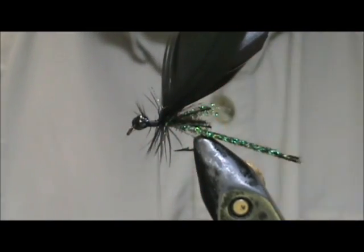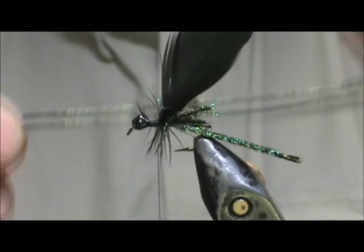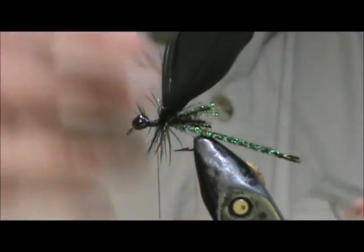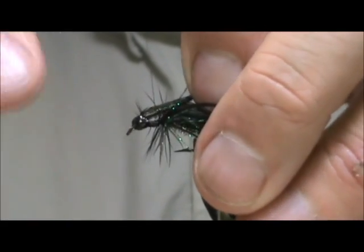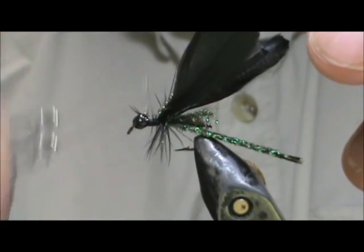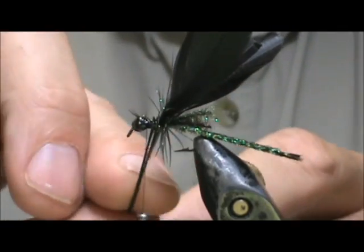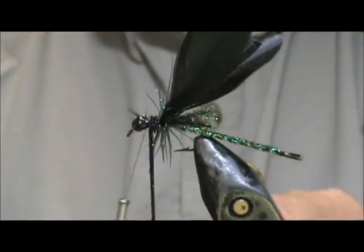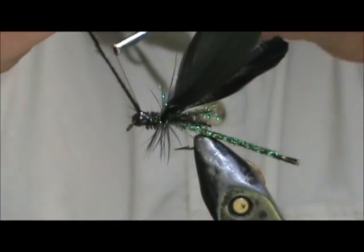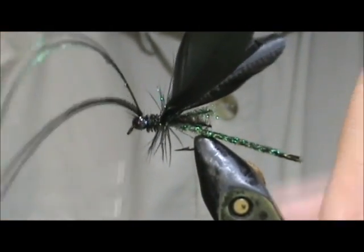It's not real necessary to have a lot of hackle — I've got plenty there. I'm going to take the remainder of my peacock herl — two of them will be fine. I'm going to tie them in and I'm going to wrap that up to the eyes and we're going to have the thorax. And we'll secure them.